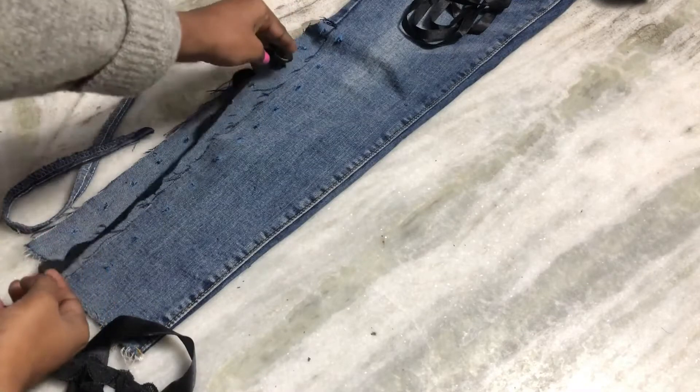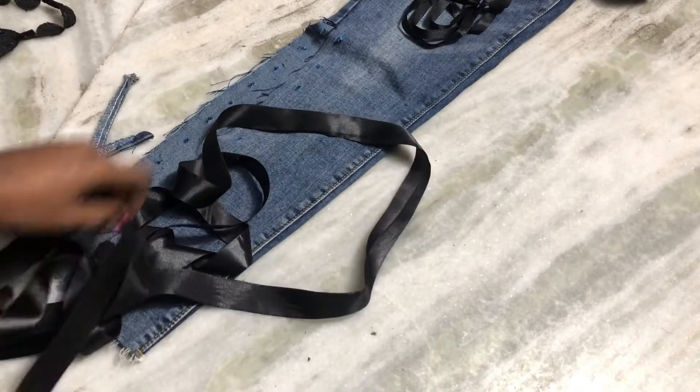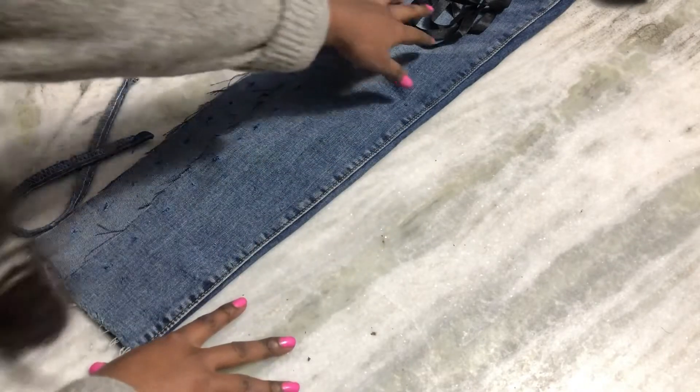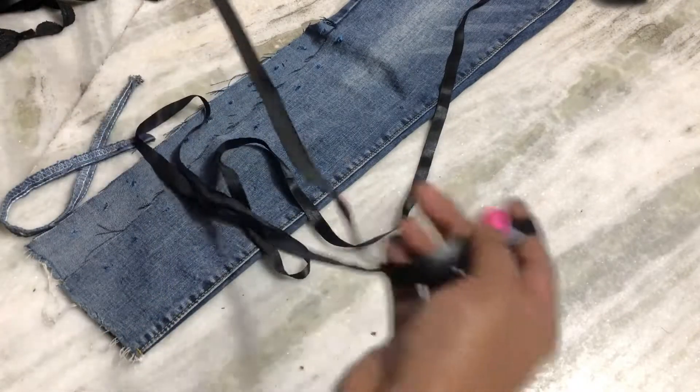If you don't want a ribbon, you can also do lace on the sides, or you can choose a wider ribbon if you want. But I'm just going to do it with a regular ribbon. This is how it looks now.